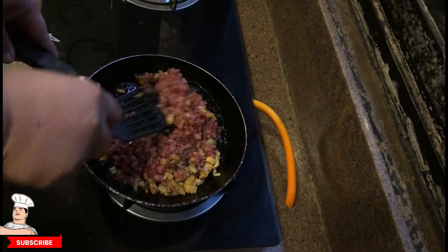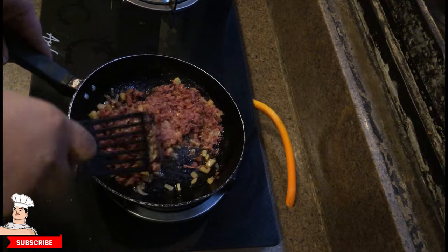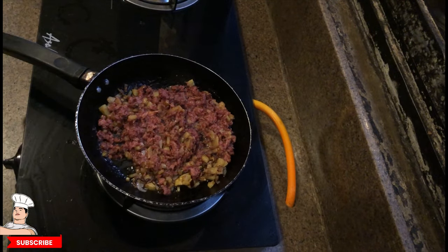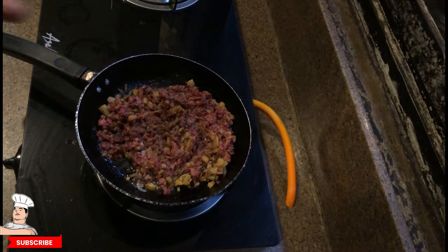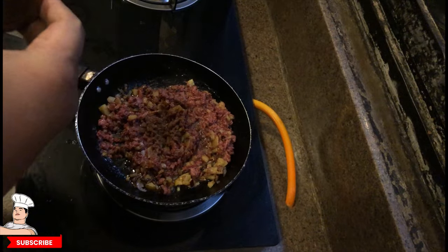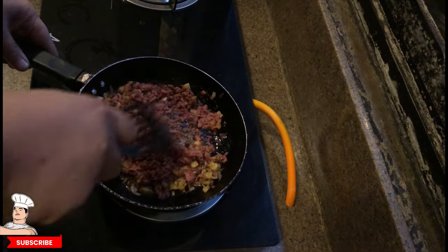The difference with this versus how locals do it is they add a bit of water to make a sauce, but this is hash so it has to be a bit fried and crunchy on the outside but really soft on the inside. Now we season with paprika, some dried oregano, and crushed black pepper. You can use other seasonings if you want, but this is my choice. Mix it further.